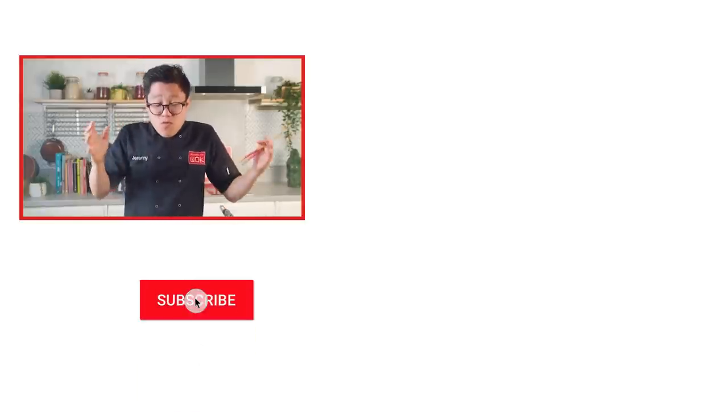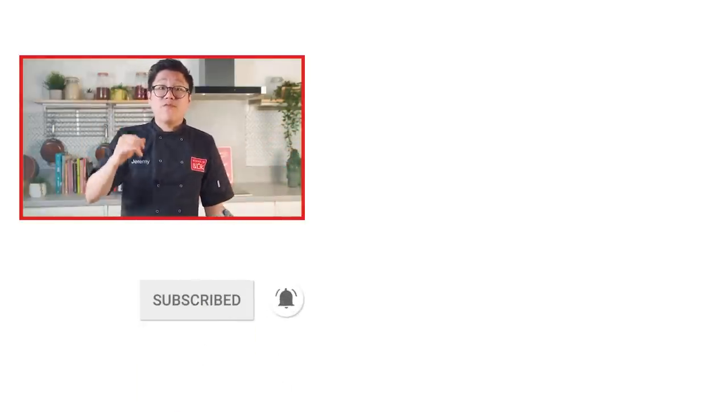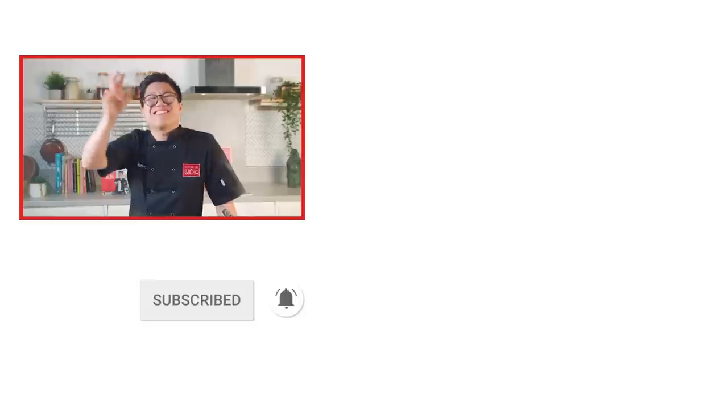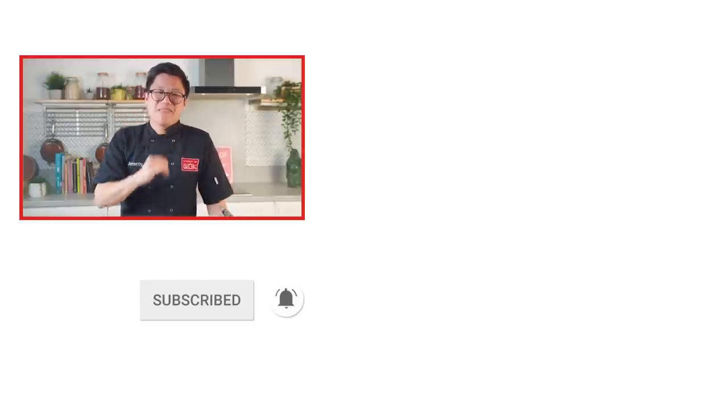If you like this recipe and want to know more about not just Sichuanese cuisine but any type of Asian food, don't forget to like, comment, subscribe. We'll see you soon!